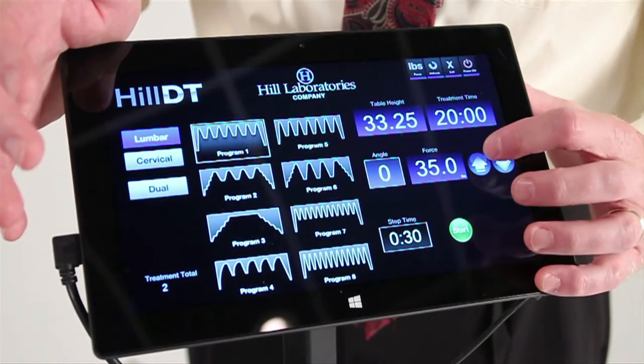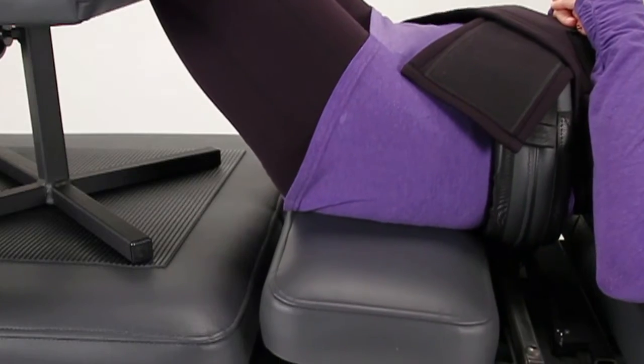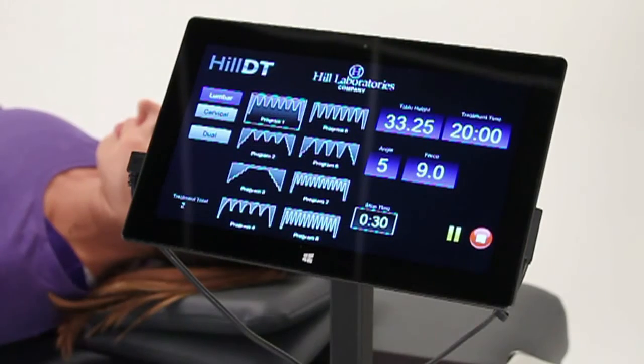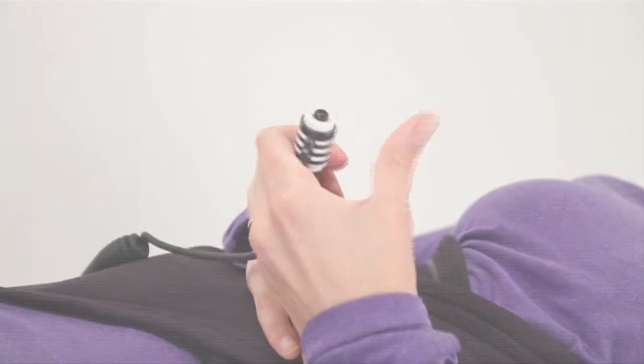Set the pelvic tilt to target the exact disc with carefully calculated force. When ready, press start to begin the treatment. If at any time a patient experiences discomfort, they can press the handheld treatment interrupt switch to immediately stop the treatment.